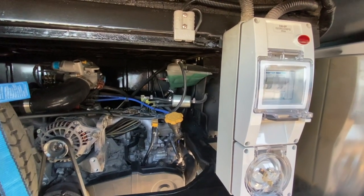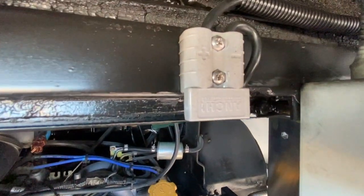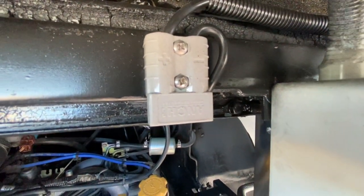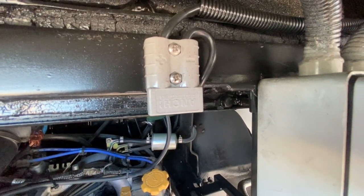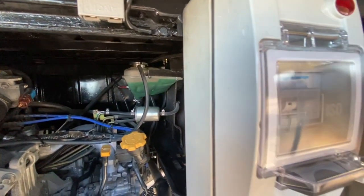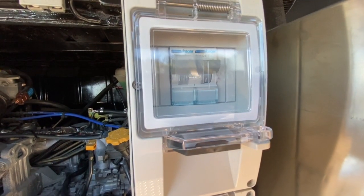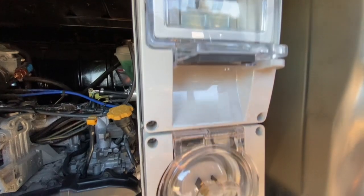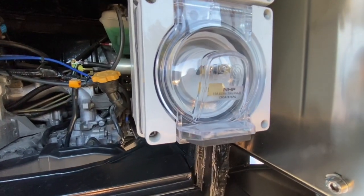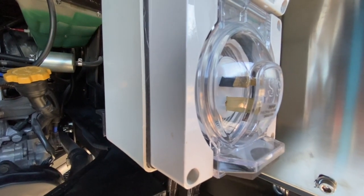At the rear right-hand side of the engine compartment, there is an Anderson plug. To charge the auxiliary battery, simply plug your solar panel into this plug. Next to this Anderson plug, there are two circuit breakers — two 40 volt circuit breakers for the air conditioner and power points. Below the circuit breakers is the 15 amp power inlet, which allows you to connect 240 volts shore power to the retro RV.